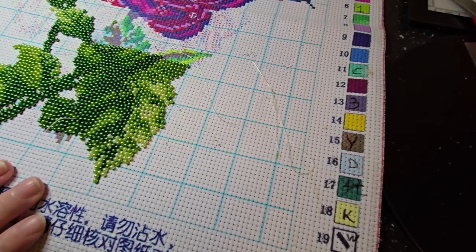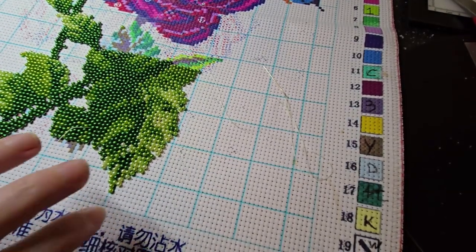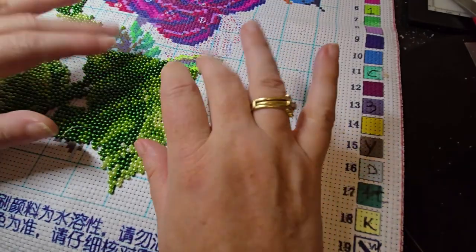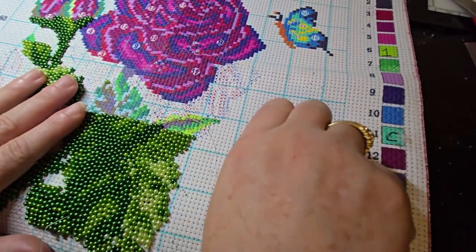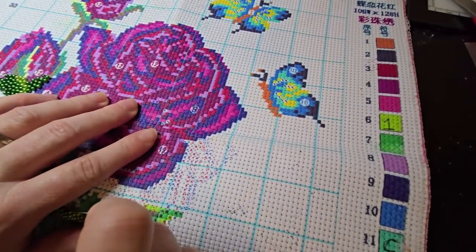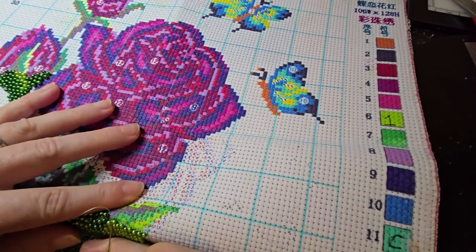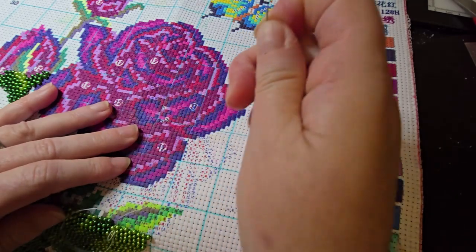This kit is from New Craft Day — I'll put the product link and website link below. Also, if you use the code STACY10 — S-T-A-C-Y with a capital S and then the number 10 — you can save 10%. I would definitely give it a try; I'm absolutely loving this.